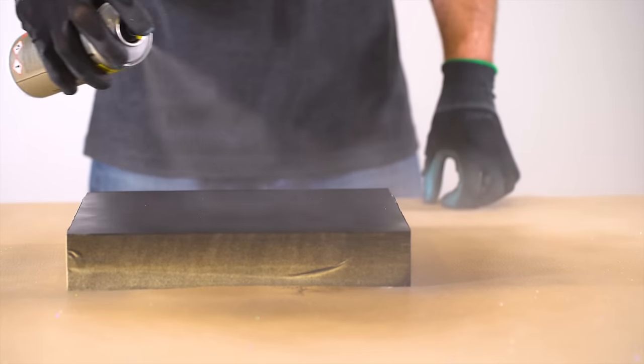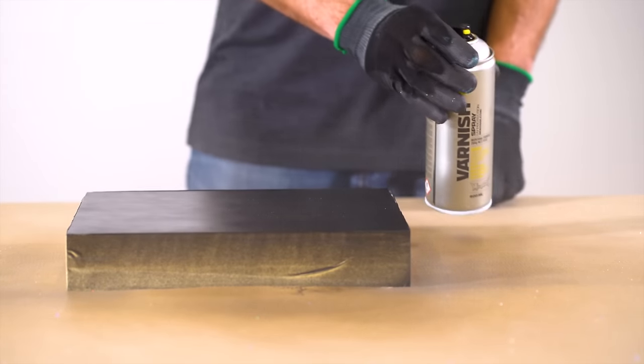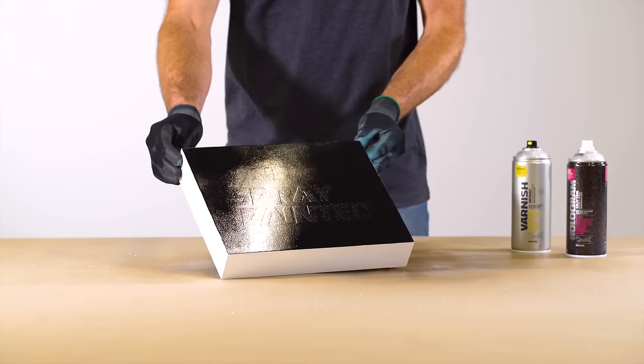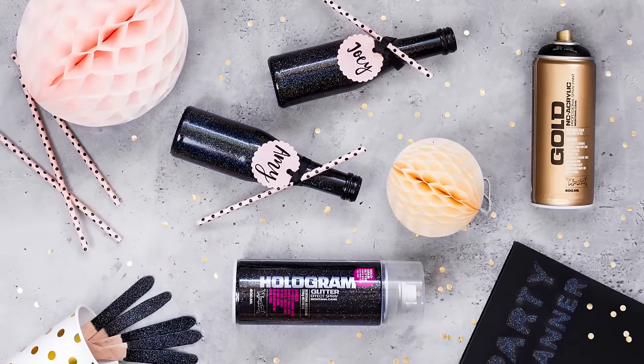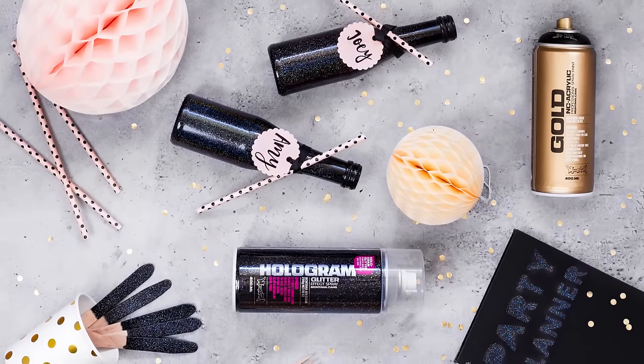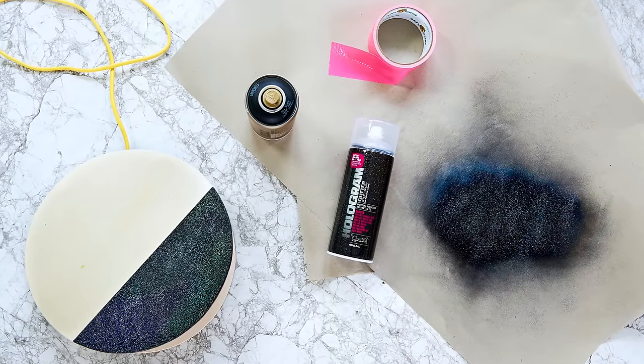To intensify the reflection of the holographic pigments, seal with Montana Gloss Varnish. The painted surface must be totally cured before sealing. Hologram Glitter Effect sprays can be combined with Montana Gold and Montana Black cans, as well as Montana acrylic markers. It is not compatible with synthetic-based paints.